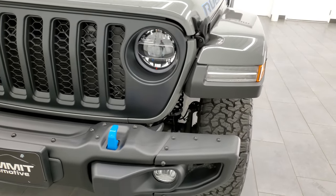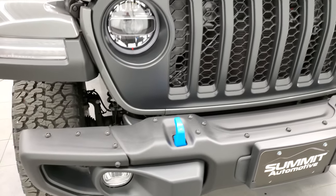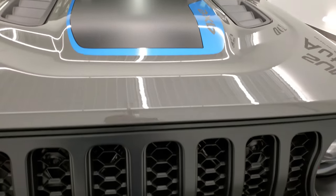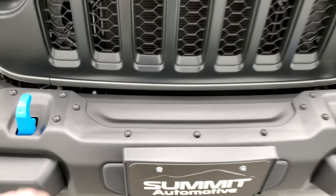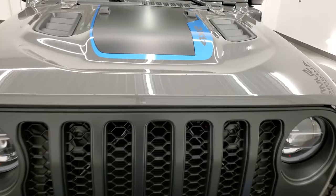This one does have the LED lighting group with the LED headlamps, running lights, and fog lights — we'll turn all of those on at the end of the video. It comes with the satin black grille and the metal bumpers. Of course, you get all the blue accents because it is a 4xE.